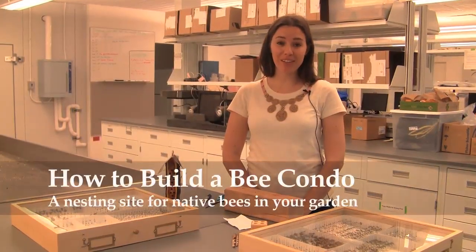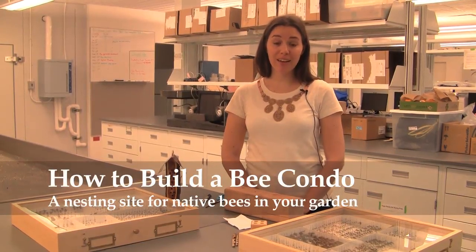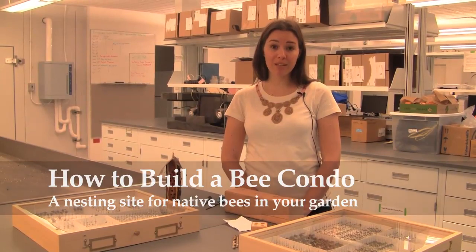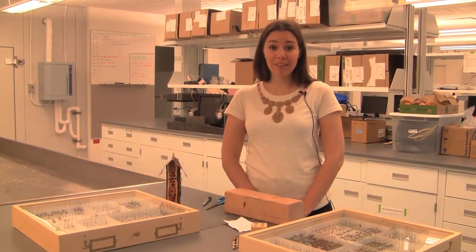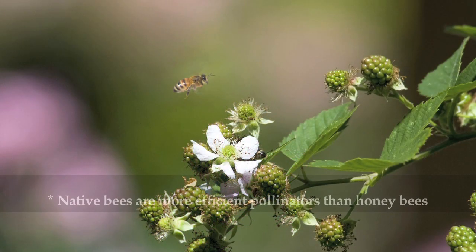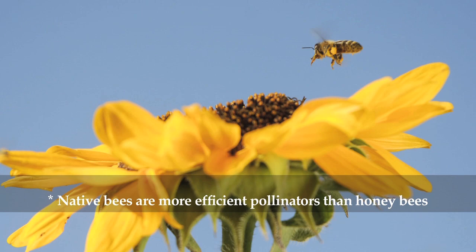Today I'm going to show you how to build a bee condo, which is a nesting site you can provide for native cavity-dwelling bees in your backyard or garden. This is important to attract native pollinators to your garden — you can increase your flower yield, increase your fruit set. Native bees are more efficient and effective pollinators than many honey bees.